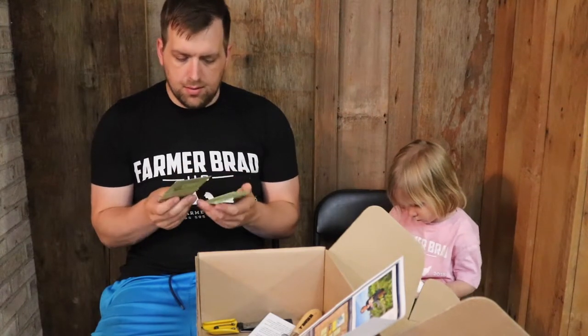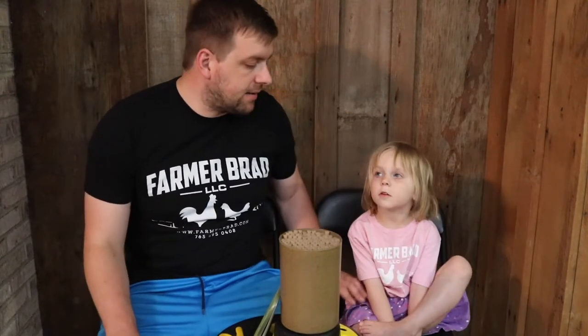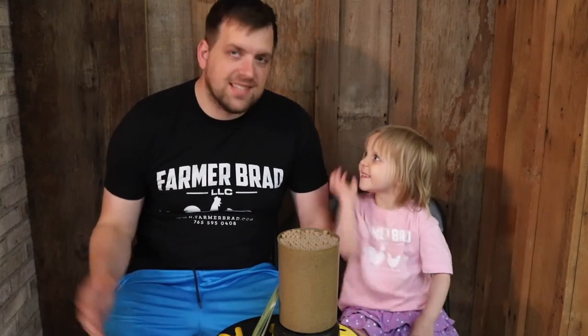I hope you go to homesteadbox.com and pick up your homestead box — it's very exciting each month when it comes in the mail and we have no idea what's in it. We both have our Farmer Brad shirts on; you can get yours at farmerbrad.com/merch — link in the description. Definitely check out homesteadbox.com, send a box to friends and family, or get one for yourself. Until next time, bye bye!